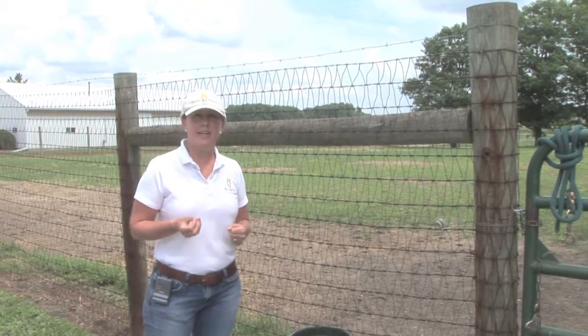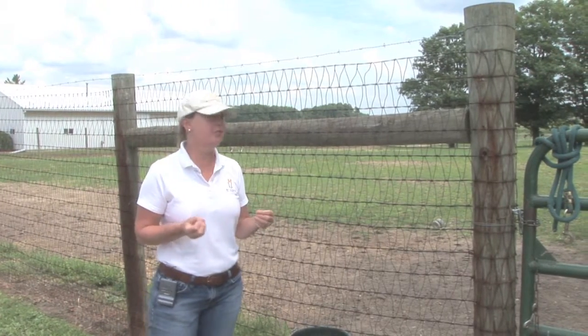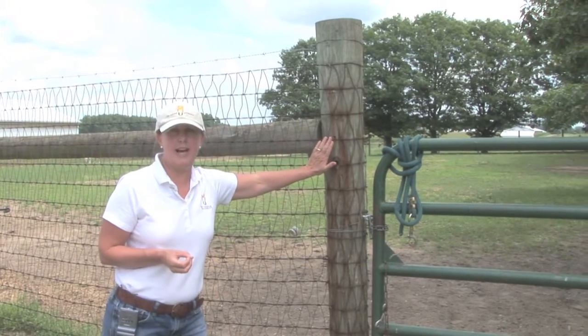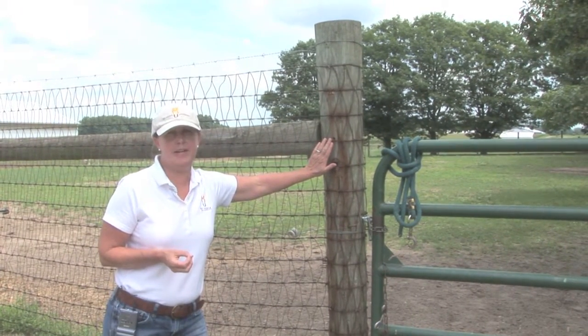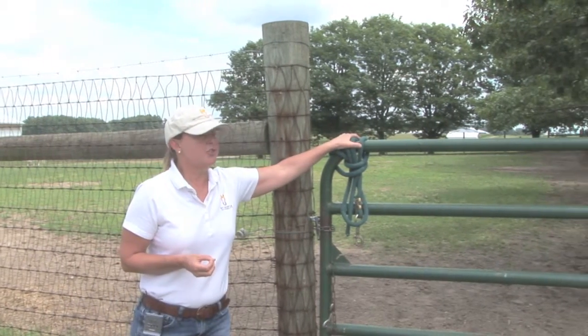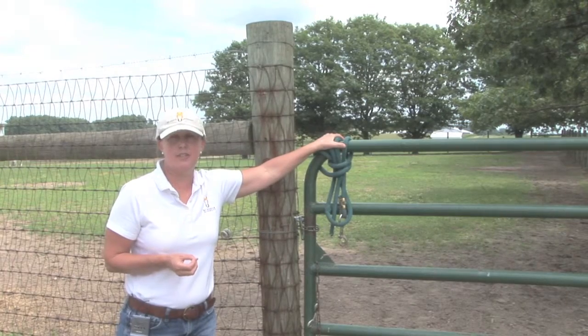One of the biggest mistakes I see with fencing are corner posts that are either inadequate in size or poorly braced. Then you get a lot of leaning along the fence, and you also don't have a secure place to secure a gate.